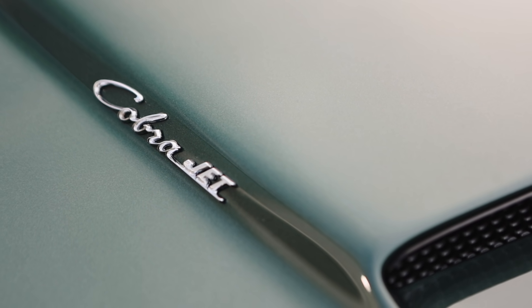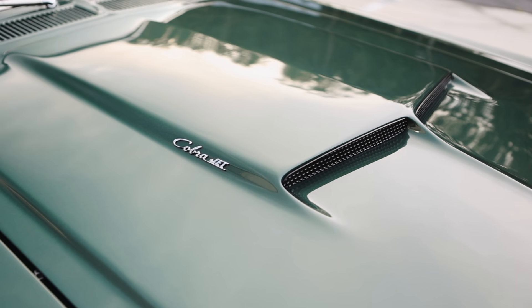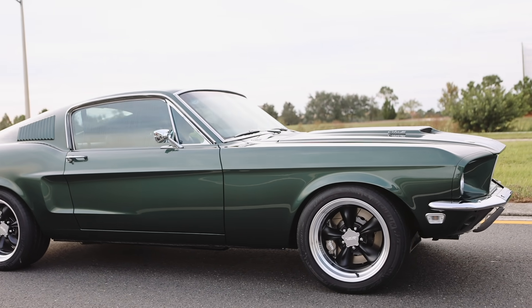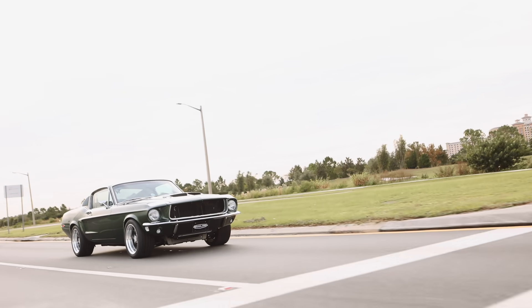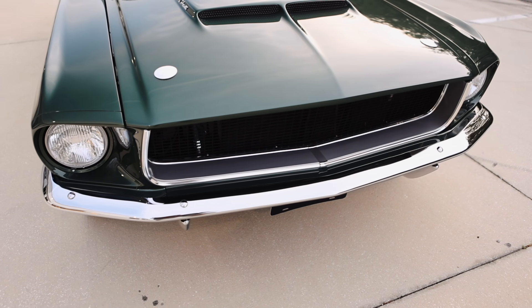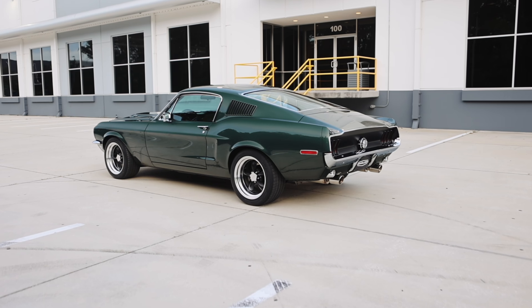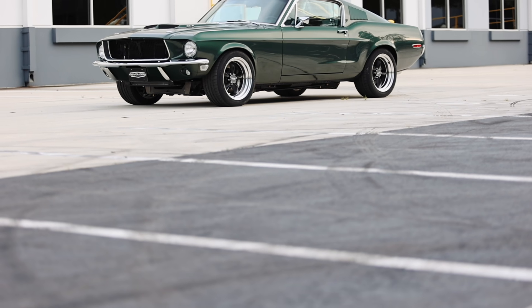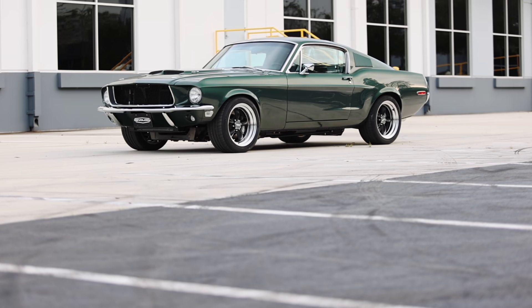We've got the nice little Cobra Jet emblem on the hood. It's a subtle reminder to the guy sitting next to you at the stoplight that you better watch out — you don't know what that guy has under his hood. This car is equipped with the flush-mounted hood pins. It's unique because it has our 68B package, which emulates the design of a certain movie car, and it's also a Cobra Jet, so it's a bit unique.